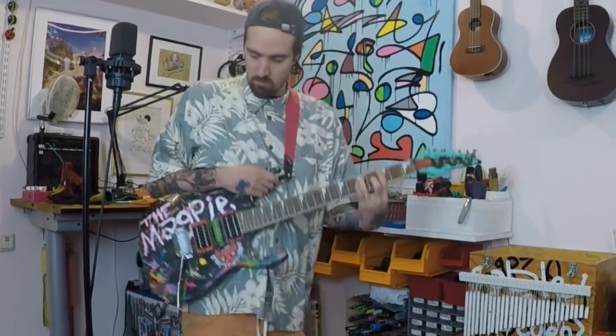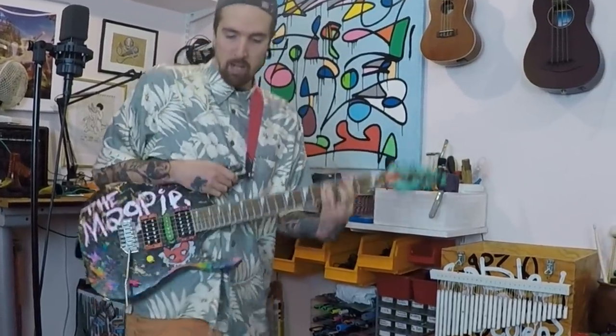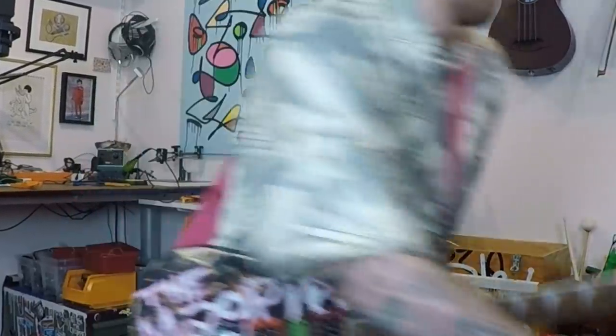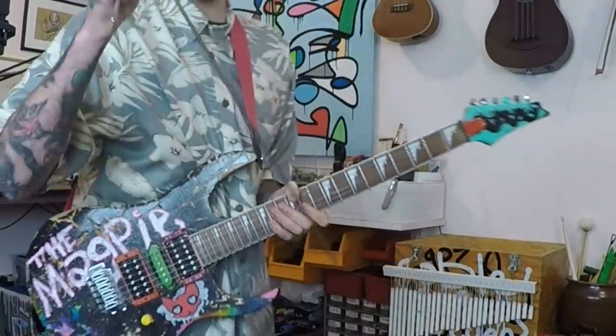It doesn't really do anything. There's not so much you can do with it without using it. But what I want to explore is what happens if you take something maybe like this. What's practical with this cheap-ass guitar is that this one doesn't have any screw stuff, so you don't screw it in, you just stick it in.